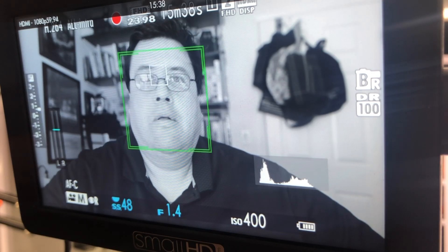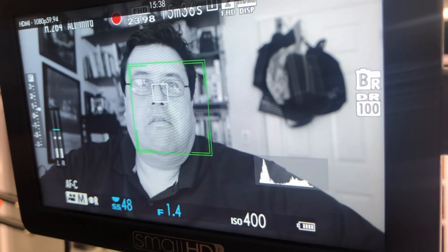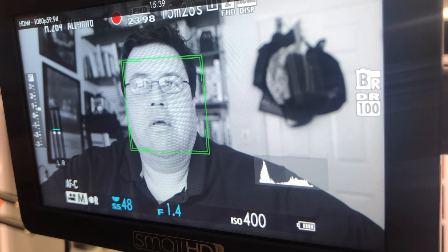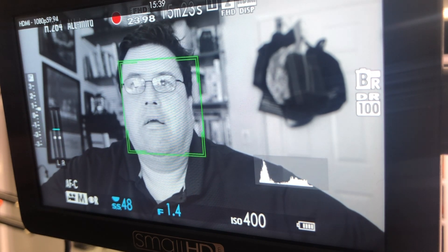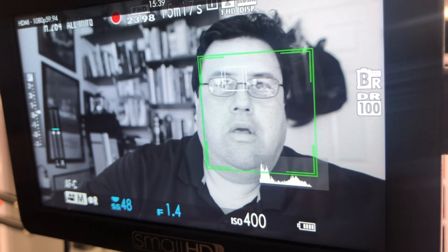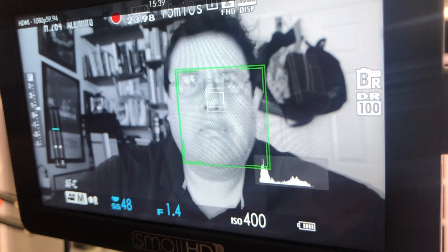What about with glasses? Does it recognize me with glasses? No, it doesn't. Kind of — it's trying to. Sort of. I guess it goes into a default mode where if it can't find the eye, can it find the face?